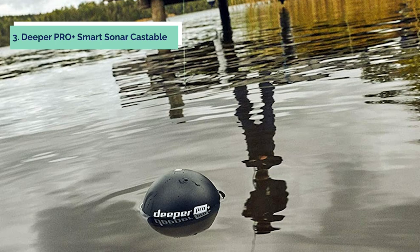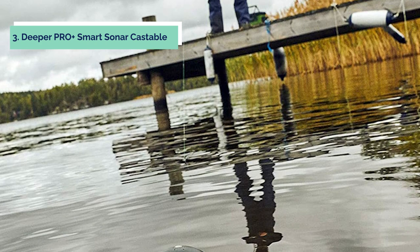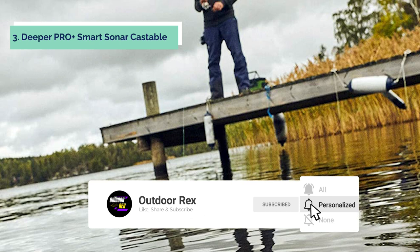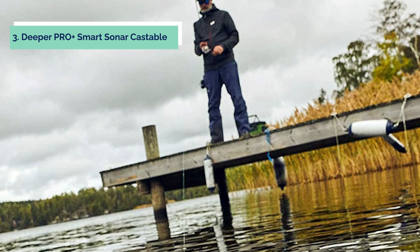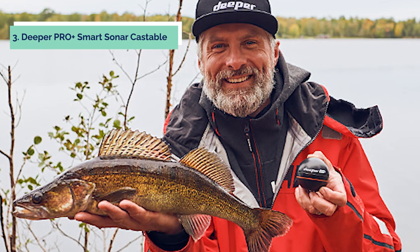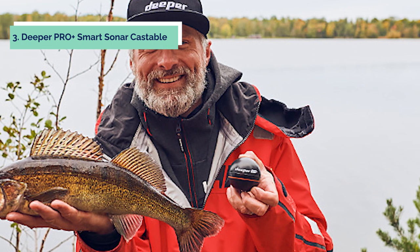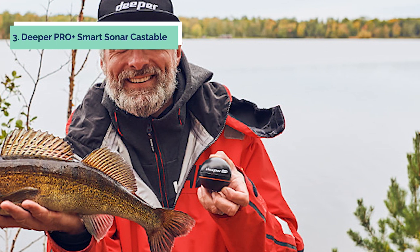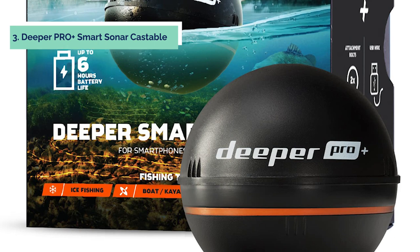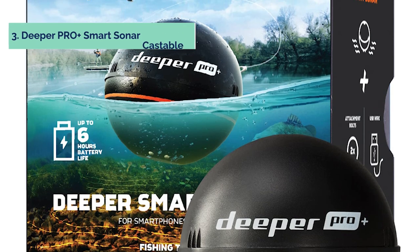The Deeper Pro Plus is compatible with iOS and Android devices using its Wi-Fi wireless network, which is super fast and ranges up to 100 feet. Two frequencies are available with 15 scans per second. The standard mode is optimized for general fishing or freshwater applications, while explorer mode is optimized to find structure, vegetation, or more fish-holding locations. It uses high-intensity infrared pulses to measure depth accurately up to 260 feet without needing to press any buttons. It also measures water temperature so you can see how it affects fish and decide exactly where to drop your lure.